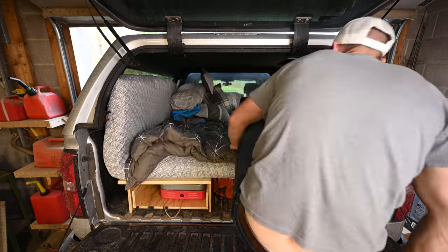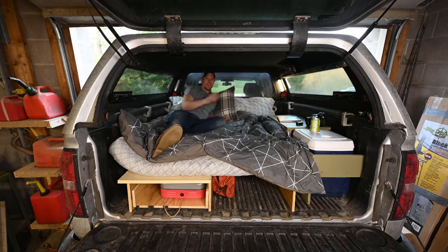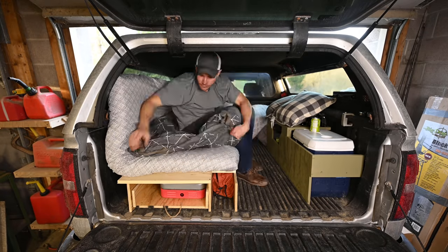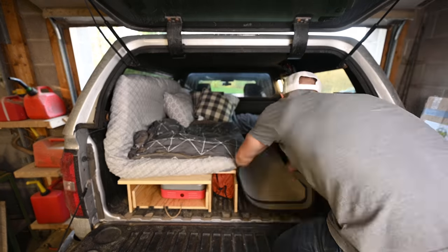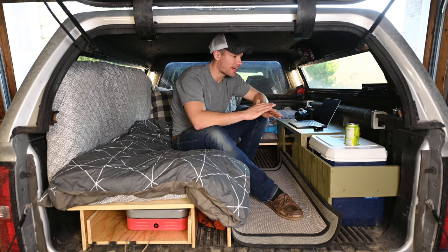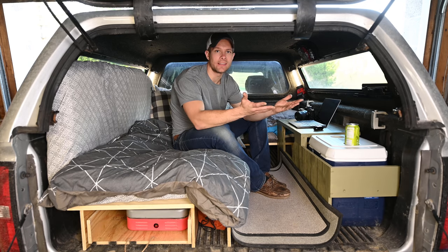Another thing I did is I made this a pullout type bed. This design gives you the option to pull out the bed to make it so two people can sleep in it. I'll show you that once we jump in here. Here we are up in the bed. What my last design lacked is kind of an area where you can have your feet down and just sit normal like this.